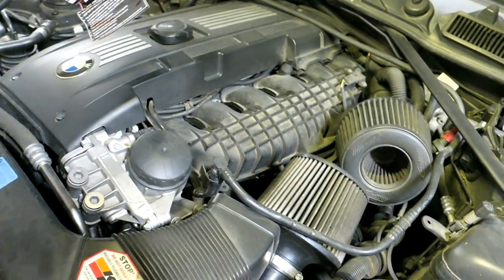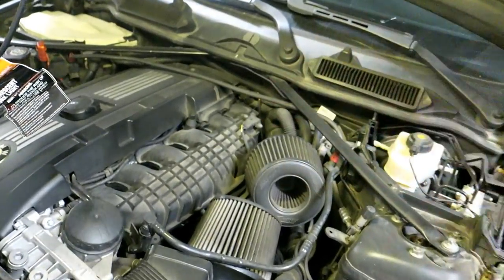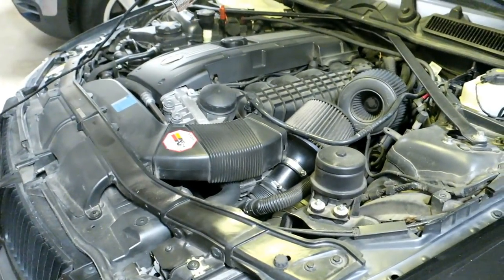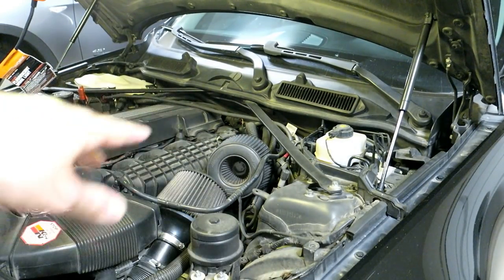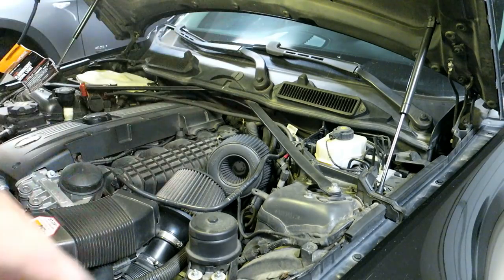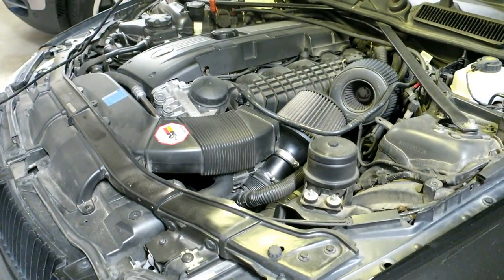So we're going to start by removing some of the stuff — the end goal being to remove the actual intake manifold. This car actually has dual cone intakes and it has the cowl delete package. If you don't have that, you've got to do the usual steps required to remove the cowl as if you're changing your spark plugs. I'd like to get as much stuff out of the way as possible.